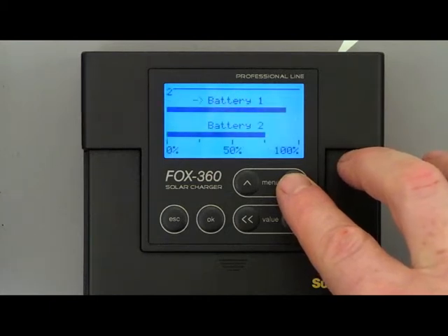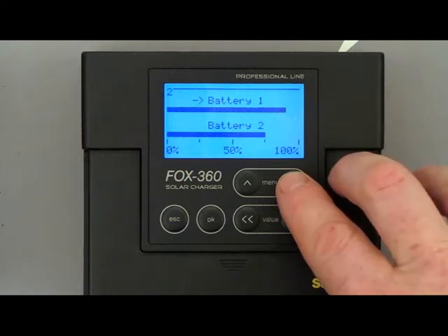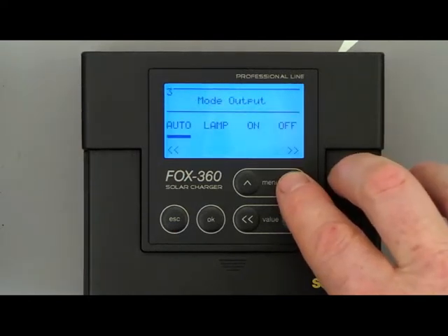Menu 2 shows you the charging state of battery 1 and battery 2 as a bar graph with a scale from 0 to 100%. In Menu 3 the output port could be configured.